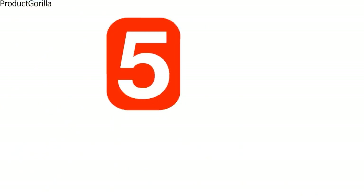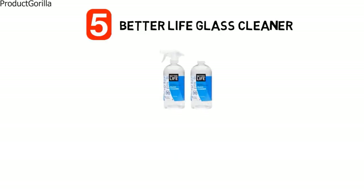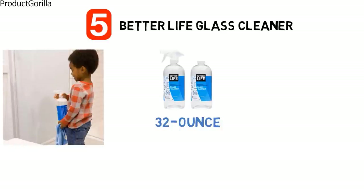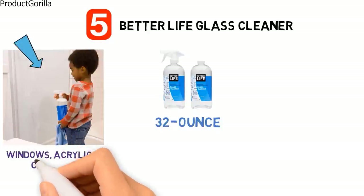At number five we have the Better Life Glass Cleaner. The Better Life Glass Cleaner is a natural liquid cleaner that comes in a 32 ounce spray bottle for ease of use. Simply aim the nozzle at the glass object and squeeze the trigger to spray, then wipe it clean with a dry cloth. It can be used to clean a variety of glass and reflective surfaces including windows, acrylic, chrome and light fixtures.